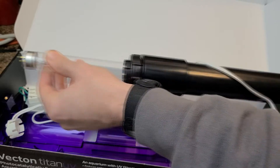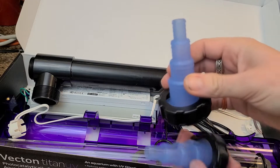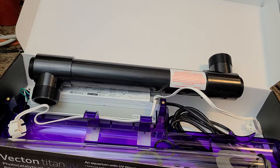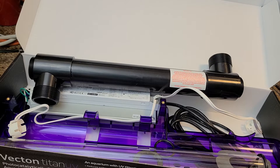These models are specifically made for the USA as they do normally come 220 volt. The parts included are the same as the Vecton as well — there are barbs that range from a half inch to one and one-fourth inch, O-rings, and a 90-degree threaded adapter.